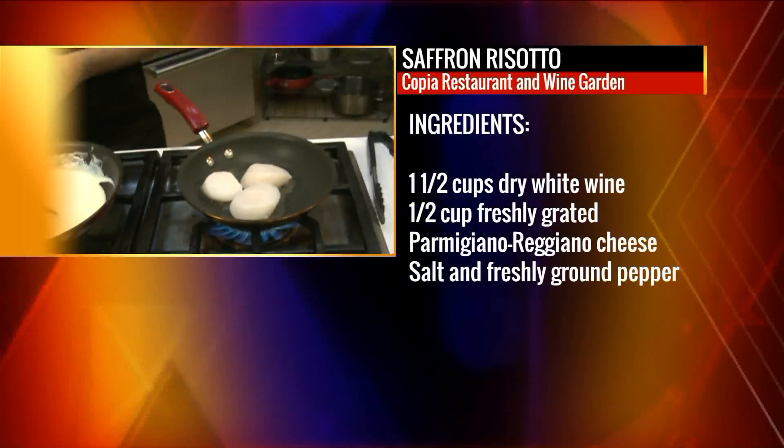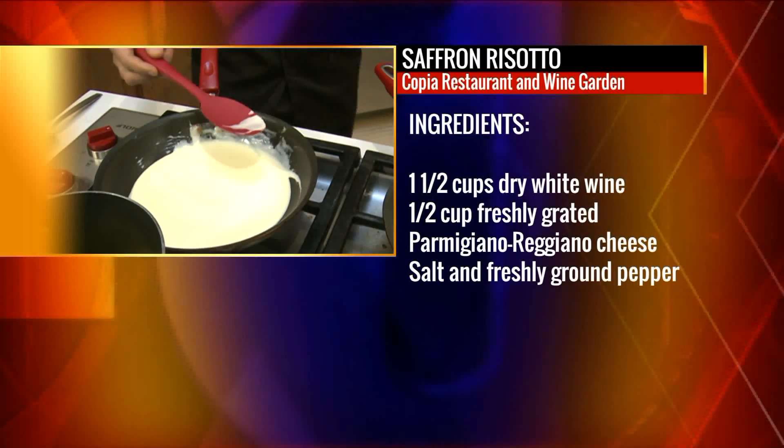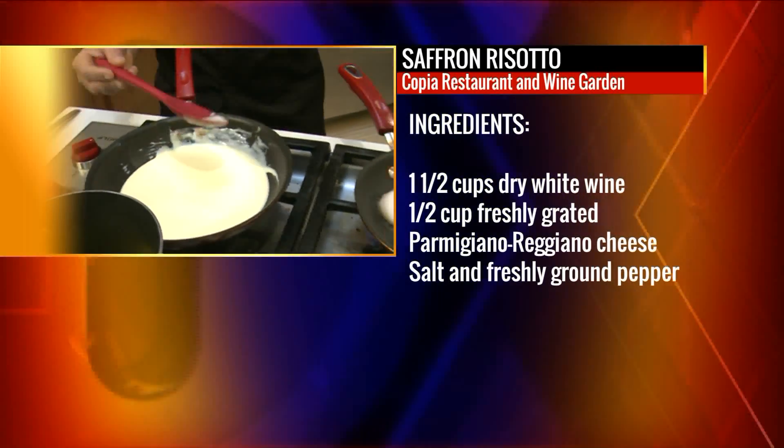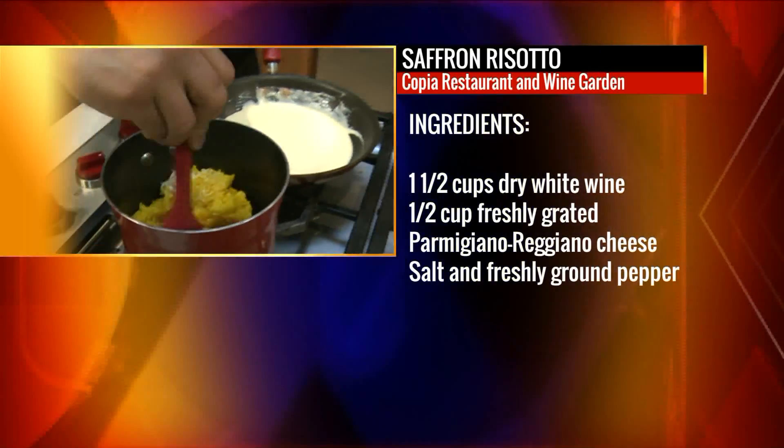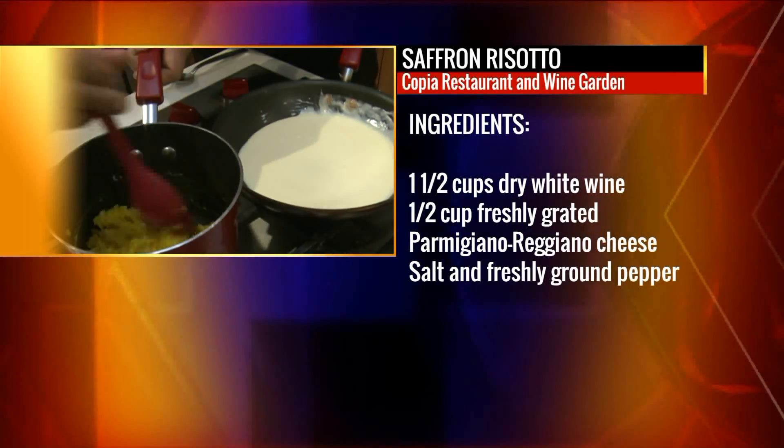Tell us about this risotto. So we're making a saffron risotto — saffron, the threads of flour. It just makes me smile inside saying it. Nice creamy risotto, finished off with a little Parmigiano Reggiano. You can't get much better than that.